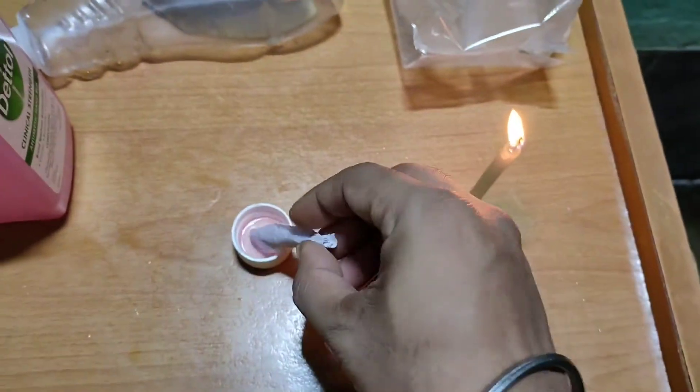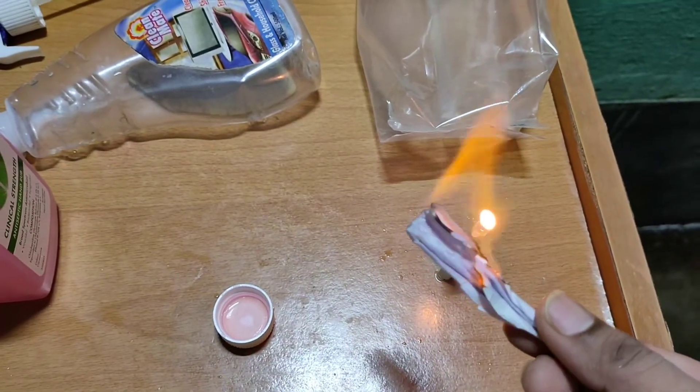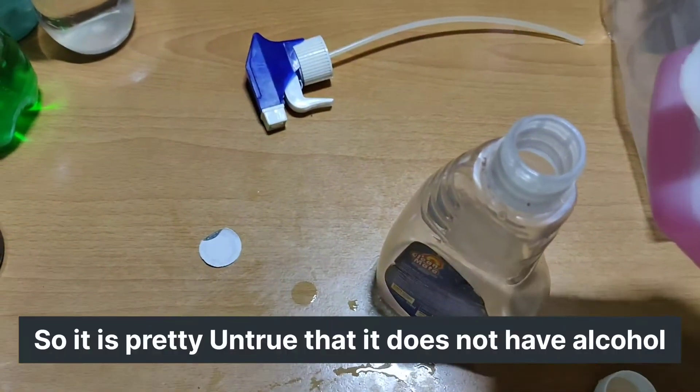So clearly you can see it contains alcohol. For those people who claimed it had no alcohol — it definitely does contain 70% ethanol. So it is very useful, as ethanol or alcohol kills viruses.